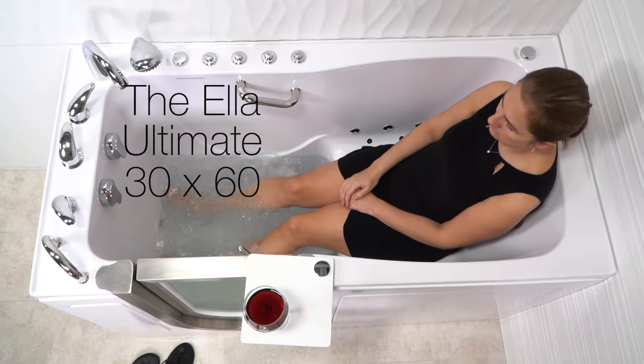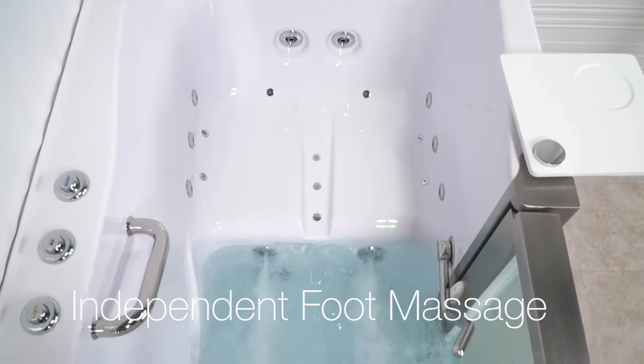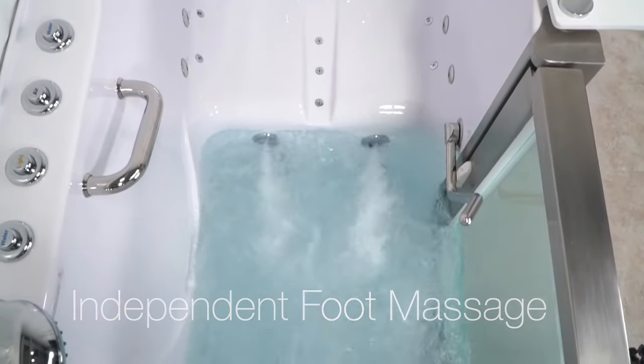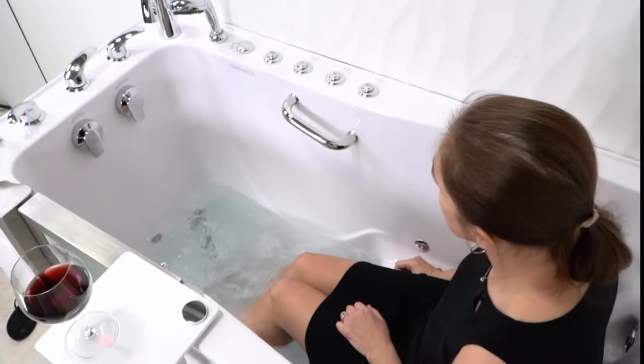Ellis presents the Ultimate, our fully loaded walk-in tub. The Ultimate provides independent foot massage. Enjoy the luxury of a foot massage without having to fill the entire tub.